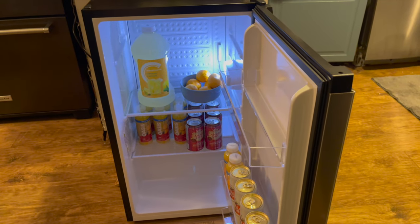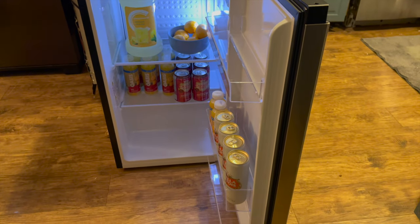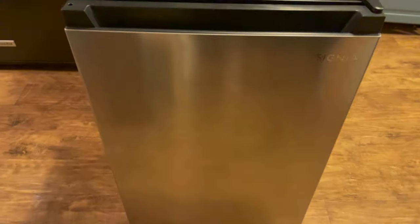It runs very quietly and is Energy Star rated, so you don't have to worry about running a second fridge and adding a lot of excess cost to your power bill.